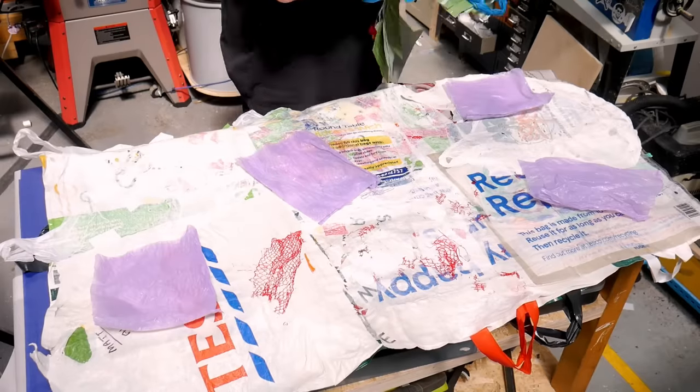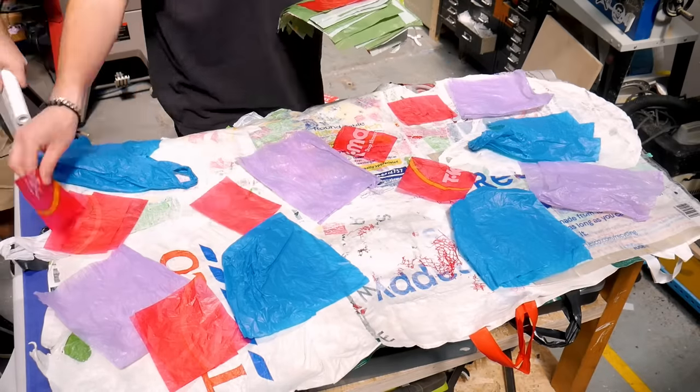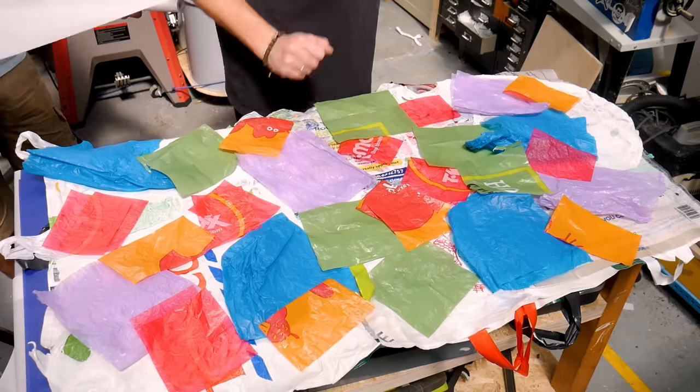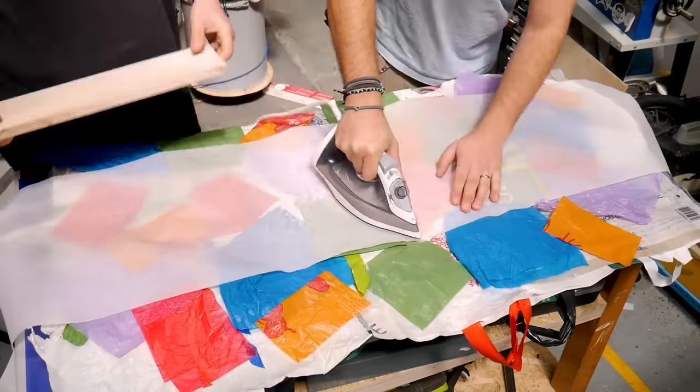For the top layer, we wanted to mix the colours up a little bit, so we cut up some bags in a random order and laid these on top of the previous sheet, and then ironed those flat again. On this top layer, we used a scrap of wood just to make sure it all bonded really nicely.